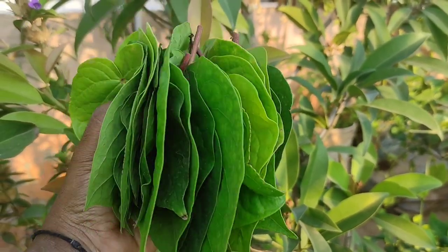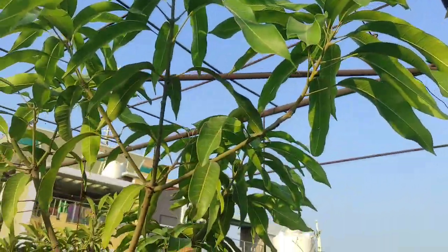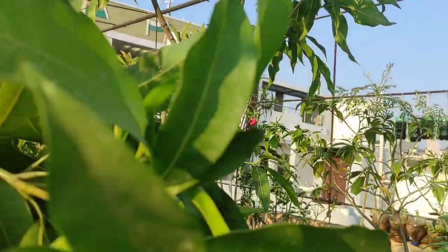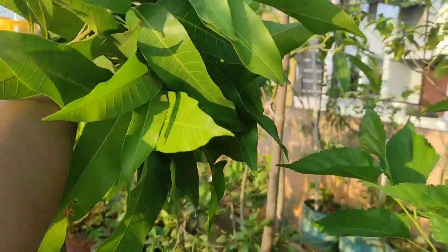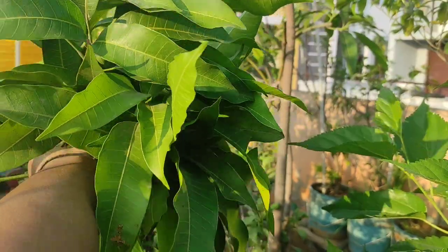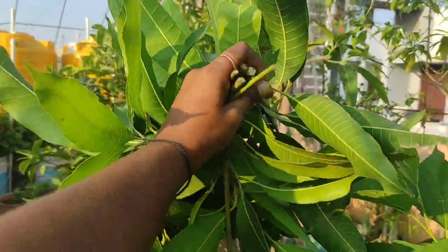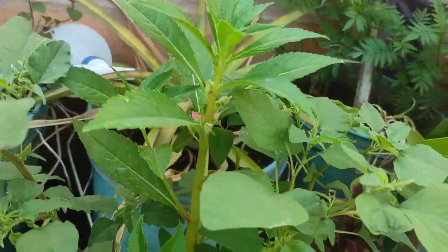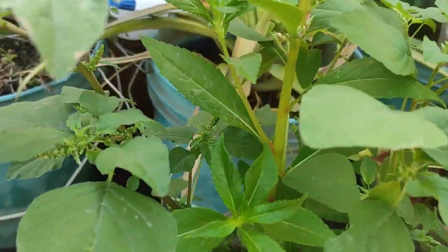For thornam, as usual, I harvested a bunch of mango leaves. I directly cut the branches because it will promote new growth, so by the next festival we'll have plenty of leaves again. I am also harvesting some green amaranth stems.